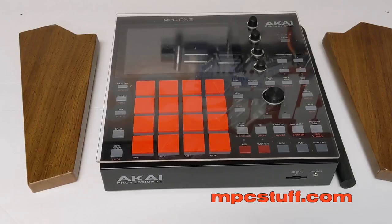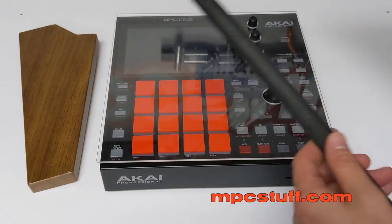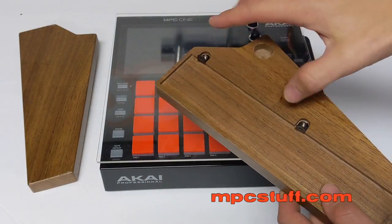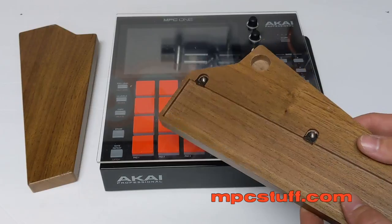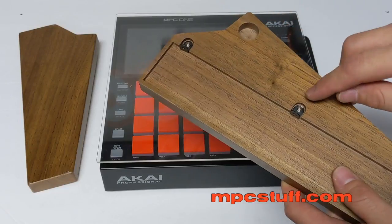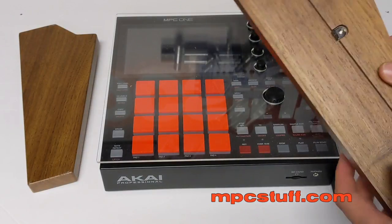We're going to show you the parts that come with it. You get each side panel, the support dowel, four screws — two for each side — and two brackets. These will not come installed; I've already installed them. It's pretty self-explanatory. There are pre-drilled holes inside to help you put the screws in, so it's very simple.